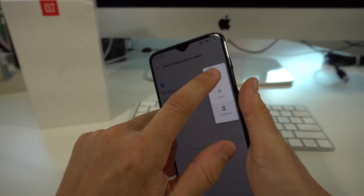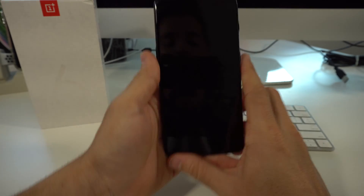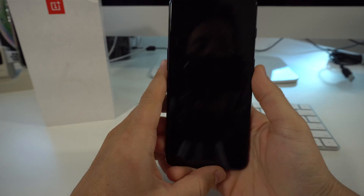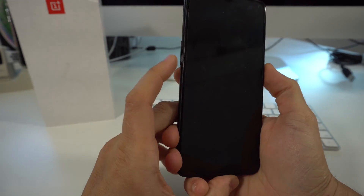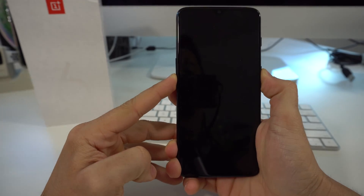I'm going to go ahead and show you how to do it now in case you have a password and you can't get into the phone. So you're going to have to power your phone off. Once the phone is completely powered off, what we're going to do is press and hold volume down and the power button — press and hold both of them at the same time.